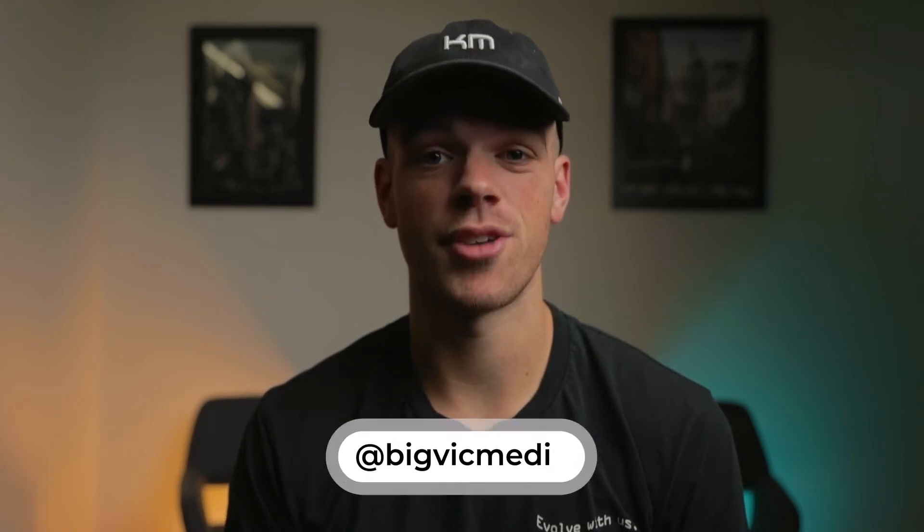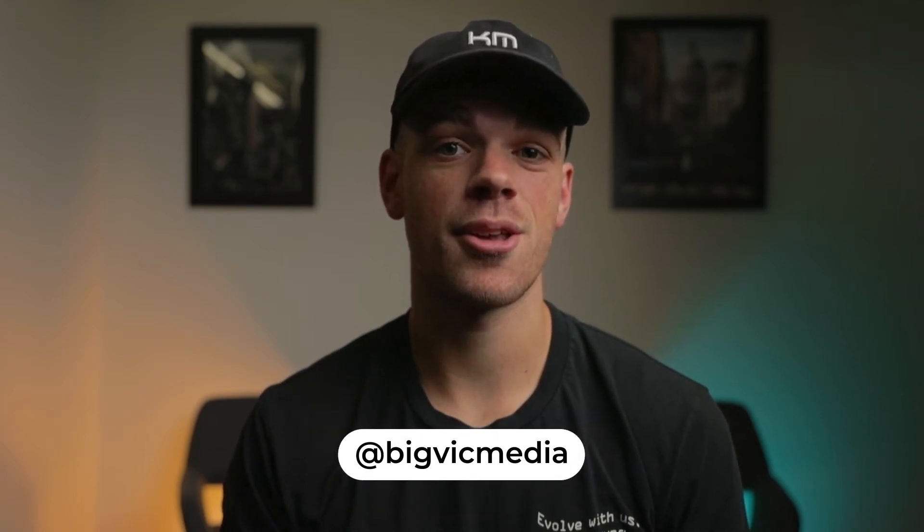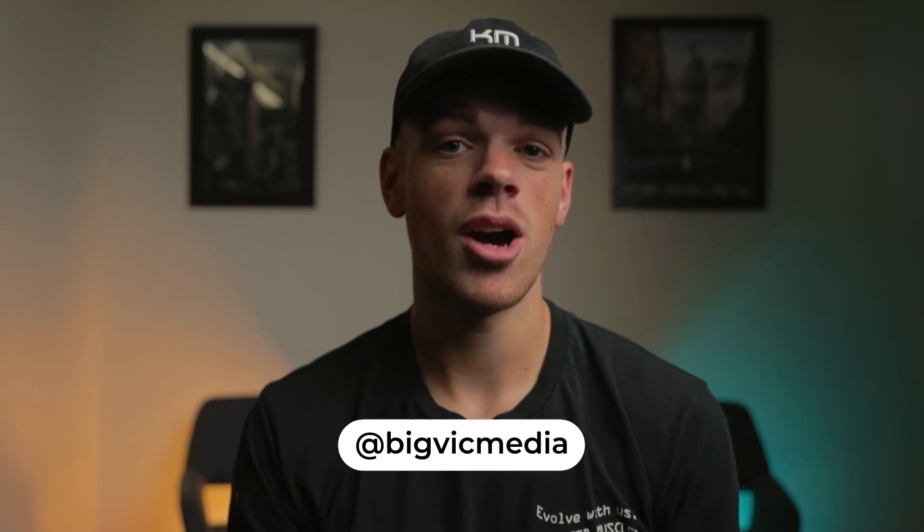Welcome back everyone, and if you're new here my name is Victor. Today I'll be breaking down the scene from the music video 'From the Garden' by Isaiah Rashad and Lil Uzi Vert, directed by Omar Jones.